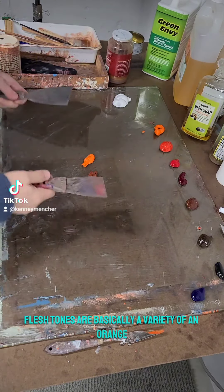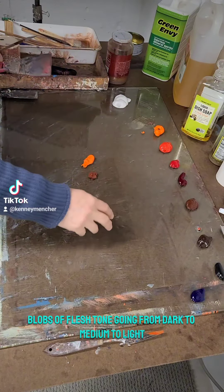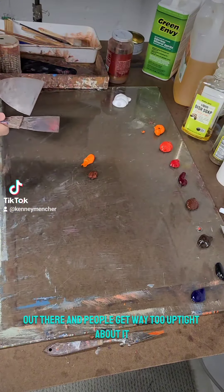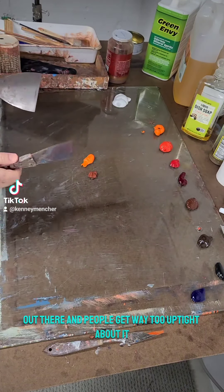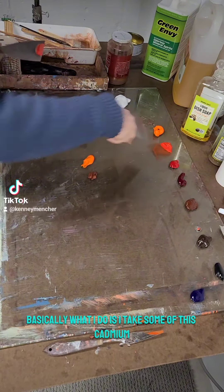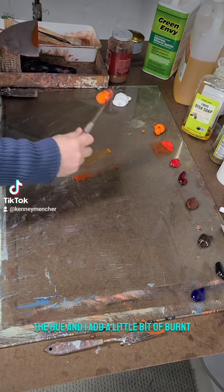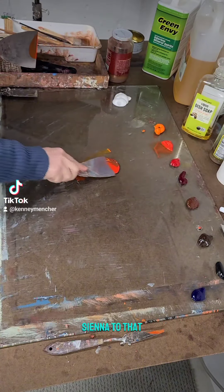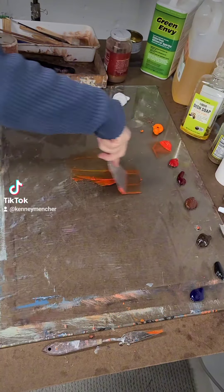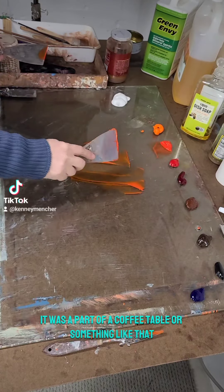Flesh tones are basically a variety of an orange-pink. I mix up three blobs of flesh tone going from dark to medium to light. There are so many formulas out there and people get way too uptight about it — I think value structure is more important. Basically I take some cadmium red light, mix it with cadmium orange hue, add a little burnt sienna, and mix them together using palette knives on a glass plate I got at a thrift store.